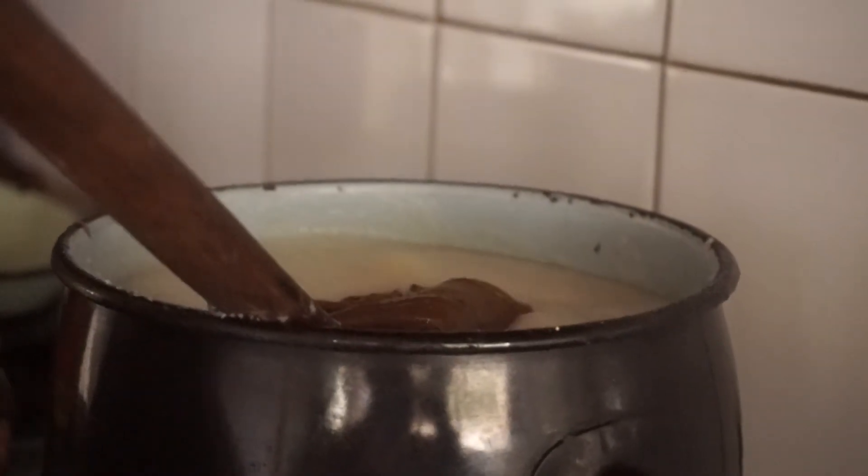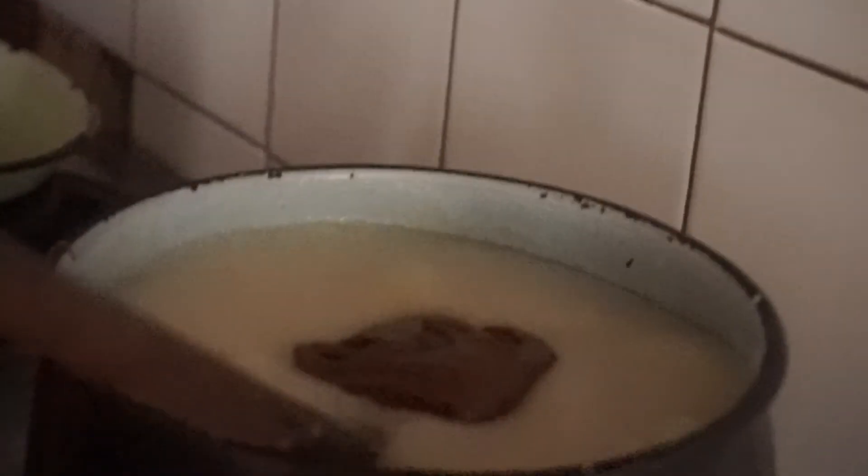Okay, so now you need to add the peanut butter. Peanut butter — and then mix that in. Oh, look at that, looks so delightful already. And that's organic peanut butter, guys. All the better to eat with.